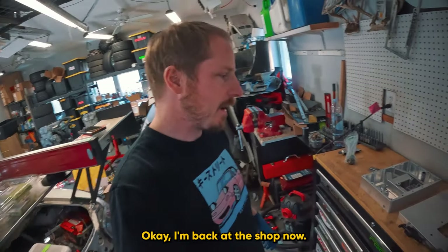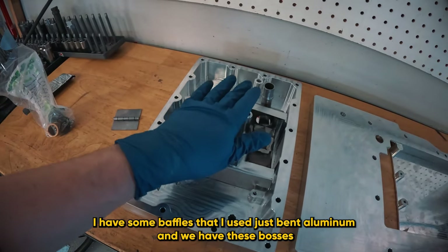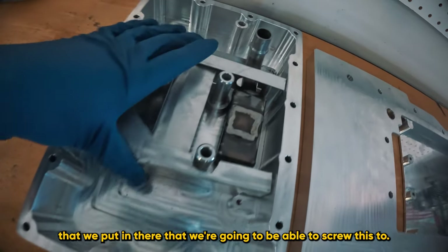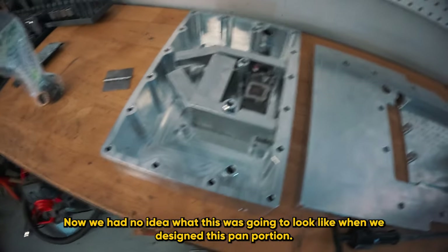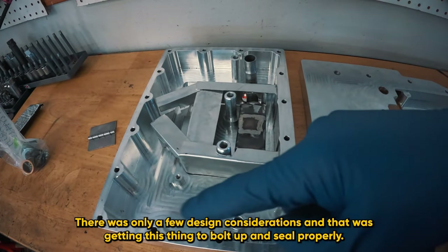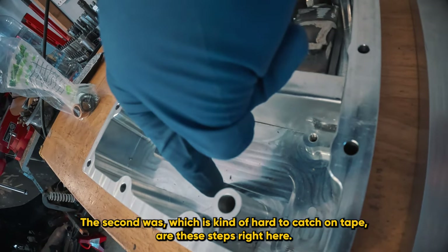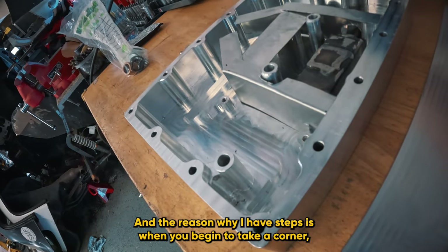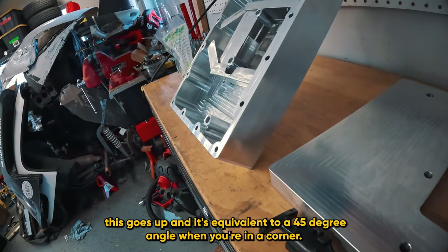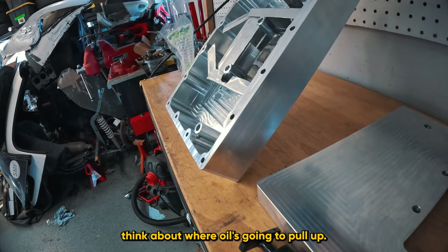I'm back at the shop now. I have the oil pan laid out. I have some baffles made from bent aluminum, and we have these bosses that we put in there that we're going to be able to screw this to. There were only a few design considerations when we designed this pan: getting it to bolt up and seal properly. The second consideration - which is kind of hard to catch on tape - are these steps right here. The reason I have steps is, when you begin to take a corner, this goes up and it's equivalent to a 45-degree angle. Because you're pulling about 1G and gravity's pulling about 1G, you can think about where the oil's going to pull.